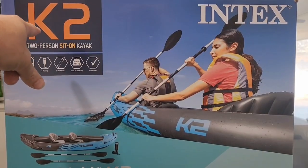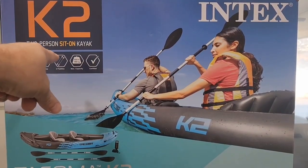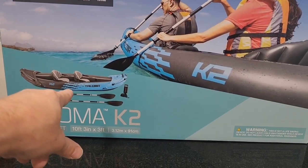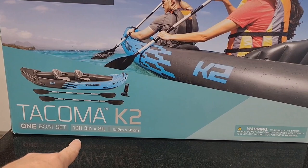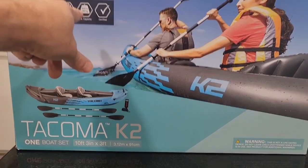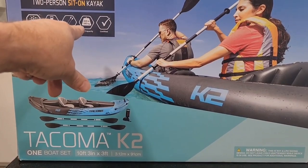You get one kayak, one pump to inflate it, and two paddles. In the box, there's one boat set that can be configured for one or two riders. The dimensions are 10 foot 3 inches by 3 feet, and the maximum weight capacity is 400 pounds.